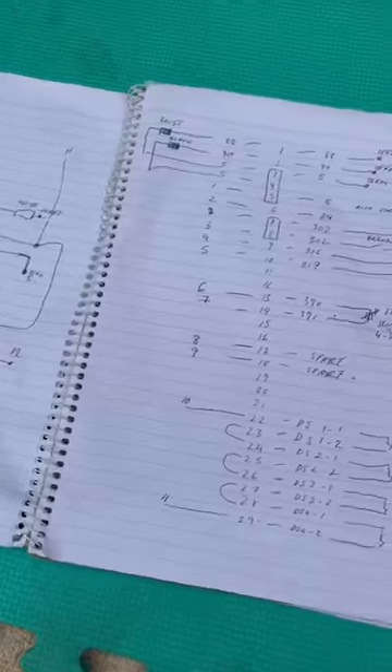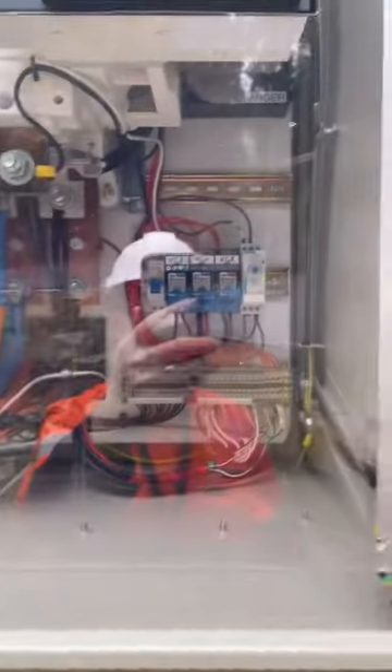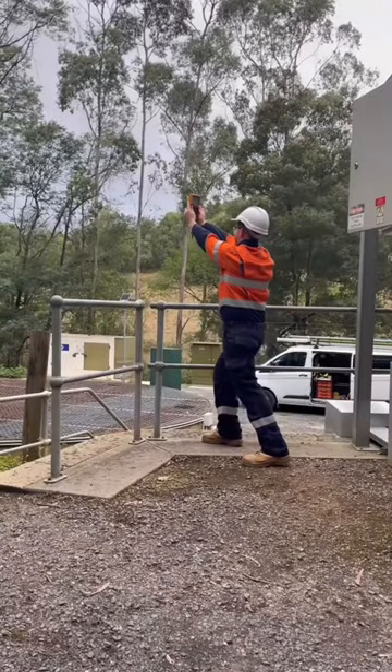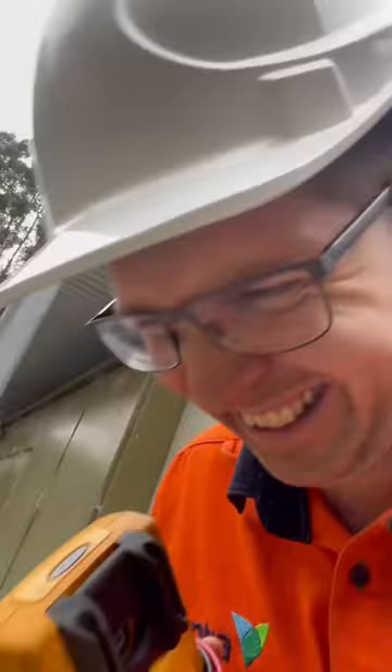Now I have a rough draft of the wiring diagram, and it is time to test. I don't know why I did that.